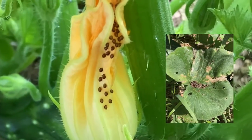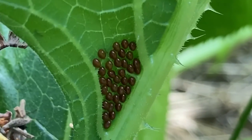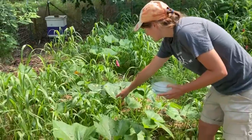If you can see right here, these are some squash bug eggs. You can notice — you have to appreciate how pretty they look — but boy, they can do some damage.